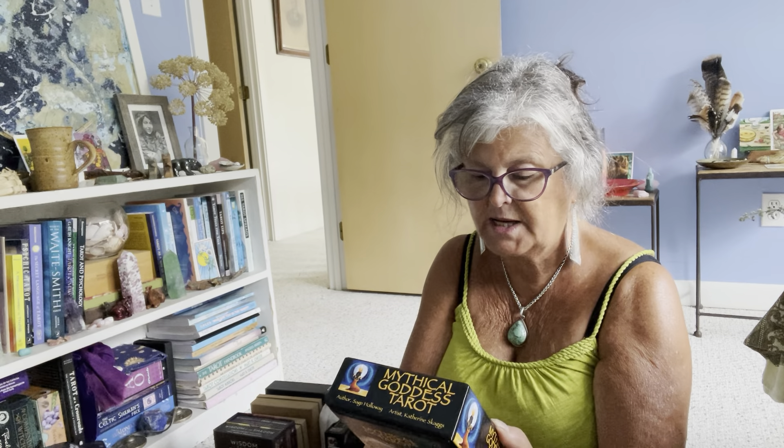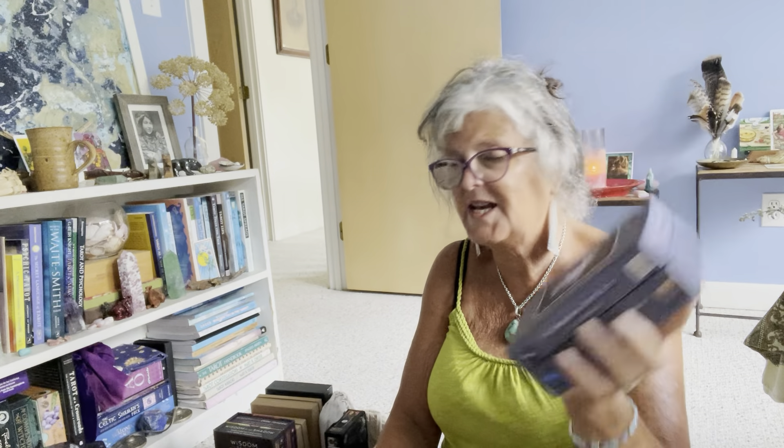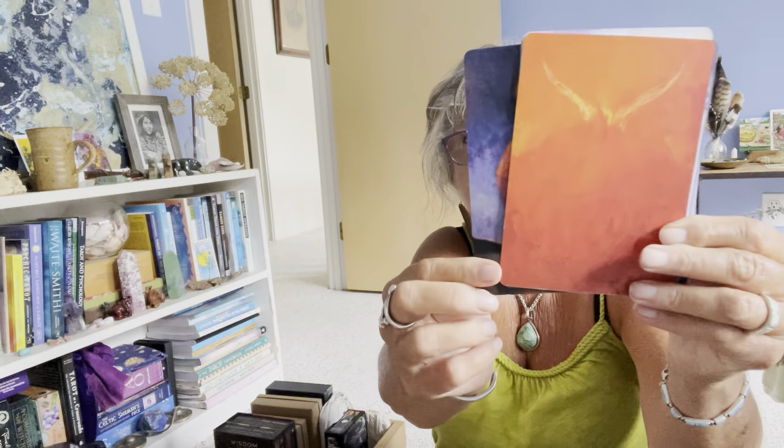The Mythical Goddess — I like it. I'll probably move it out of my most-used section after I've finished culling since I don't really use it that much, but I do enjoy it. Next up is the Shimmering Veil by Sage Holloway and Katherine Skaggs. I believe Sage has passed away fairly recently.